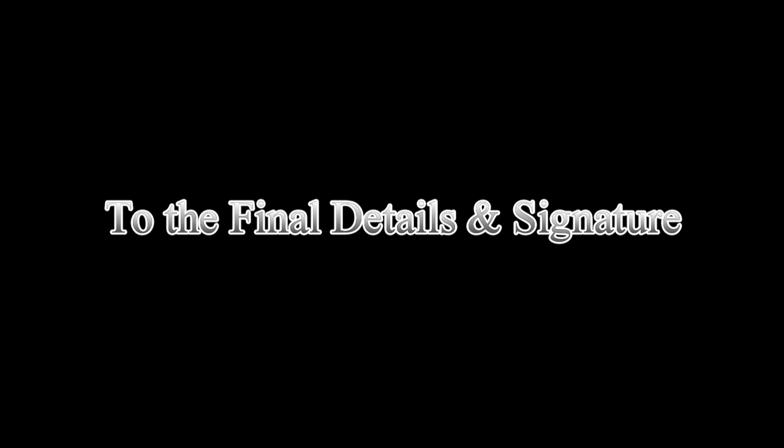And I think I'm happy enough just to put a signature on it and call this one finished. I'll see you next time.